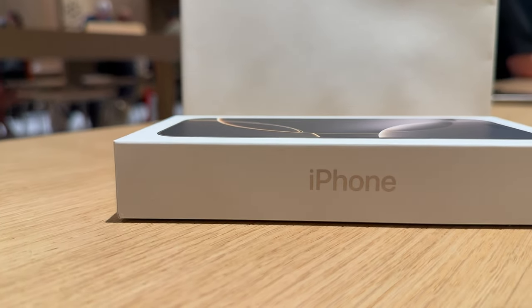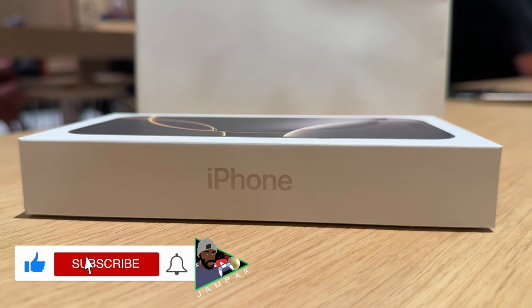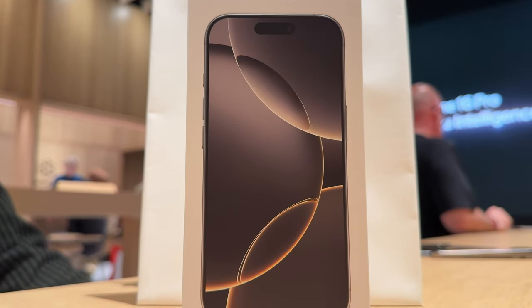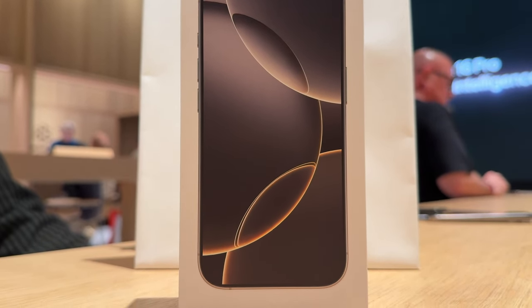And that is my unboxing of the iPhone 16 Pro. If you'd like a more in-depth video detailing all of the new features of the iPhone 16 Pro and Pro Max, let me know and we can get that done for you. Let's get it.